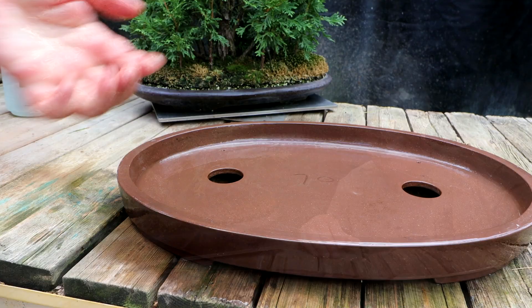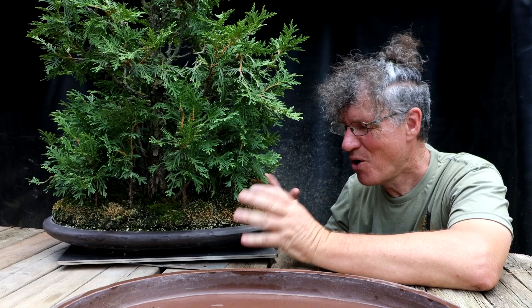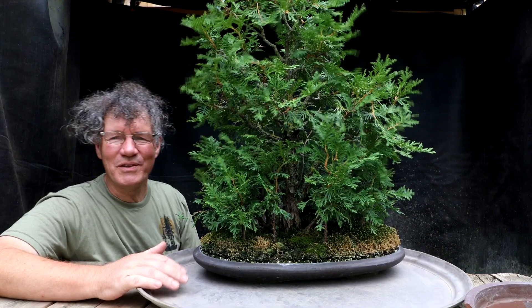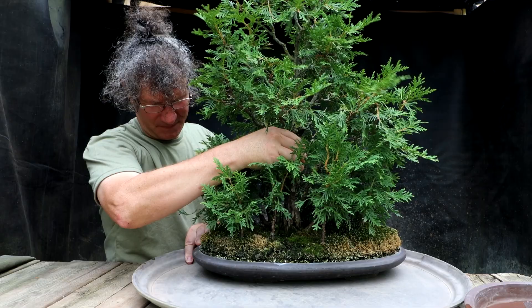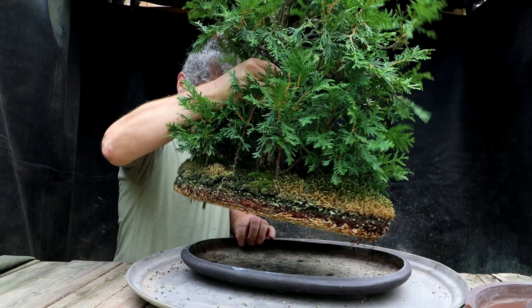I'll add some drainage screens to the pot and then I'll have to pull the forest out of the old pot. I'm not sure how easy that'll be - hopefully the root base will come out intact and I can just transfer it over. Fingers crossed. My drainage screens are in. I'm going to grab the main tree by the trunk, give it a wiggle, give it a pull. It's coming out - there we go. Well, that went quite well.